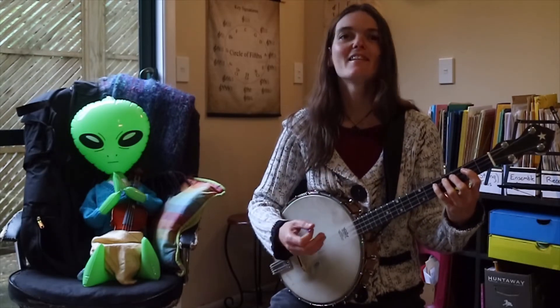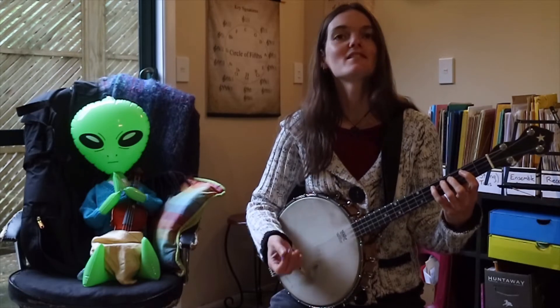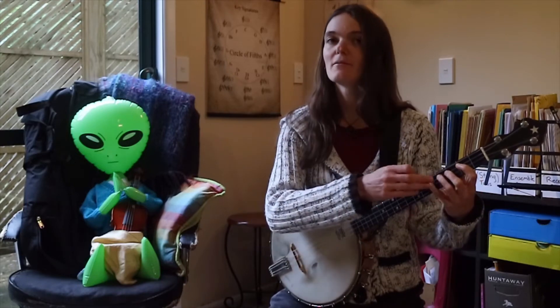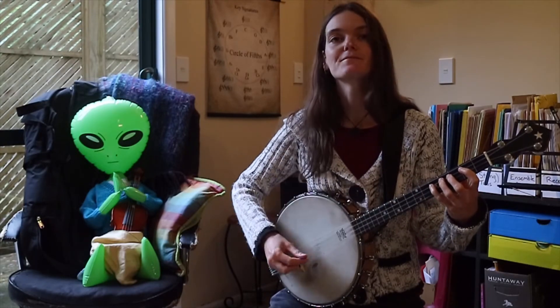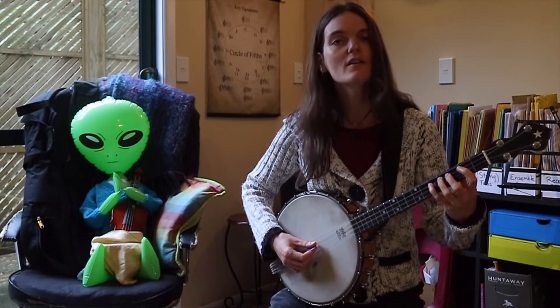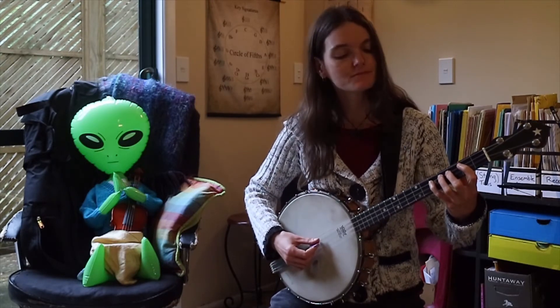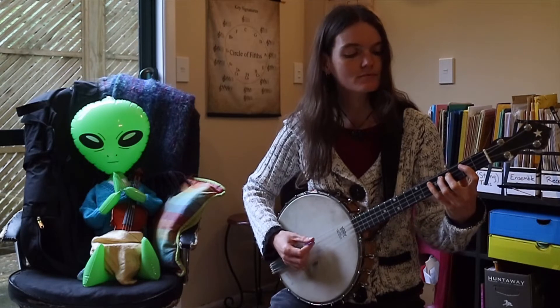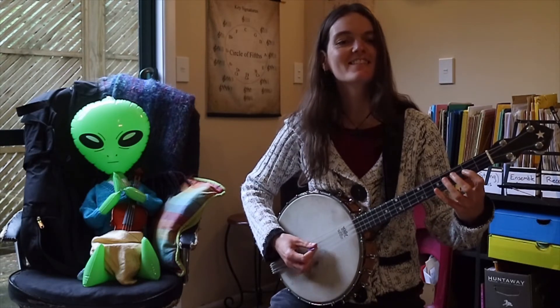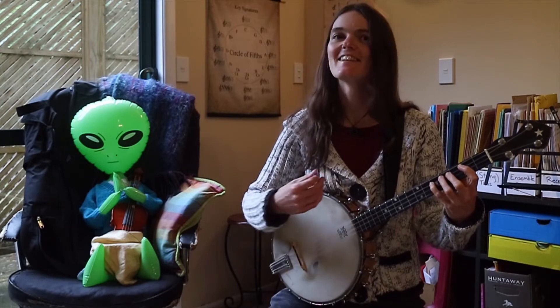Alright, and now we're ready to try the beginning of the national anthem. Let's just do the first little chunk of the song a few times. We start, once again, on this G right here. We're going to use downstrokes only the first time. [Plays first section of national anthem with downstrokes.]